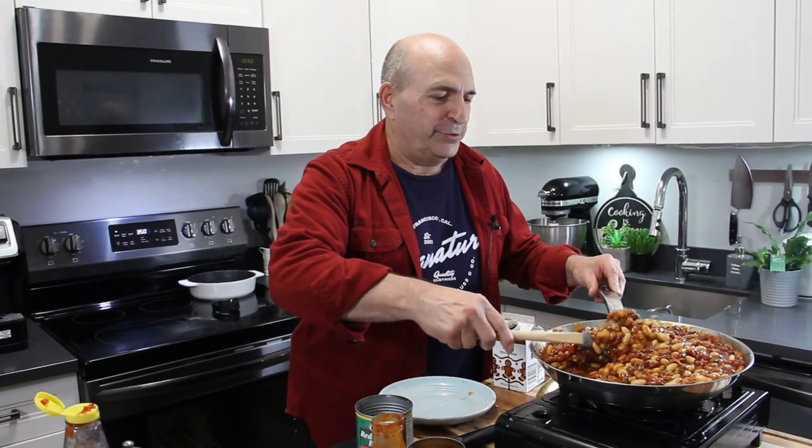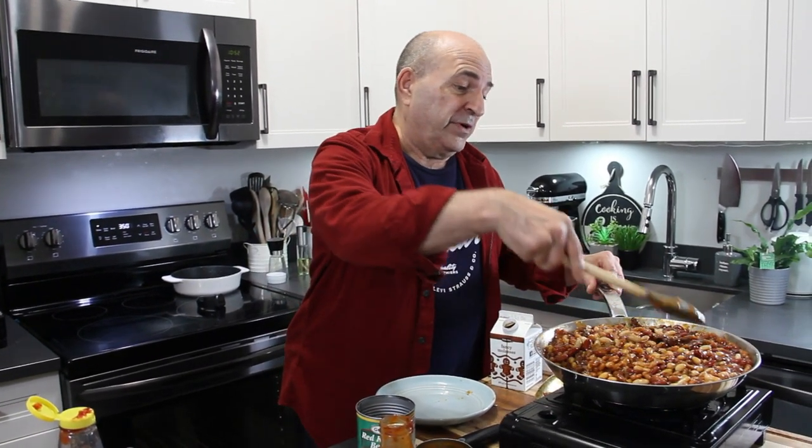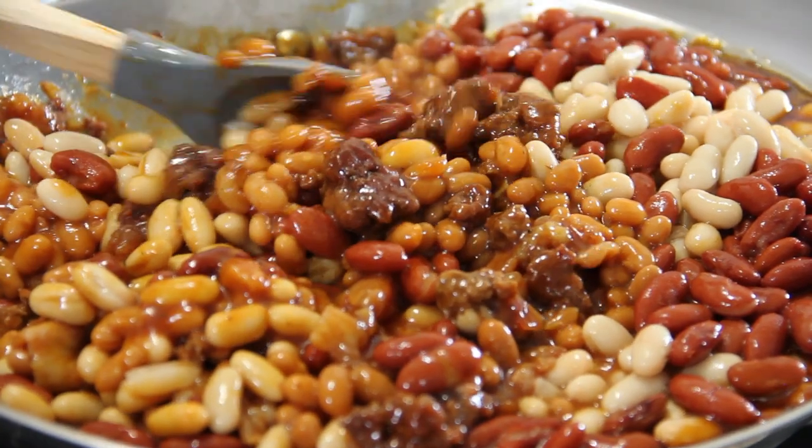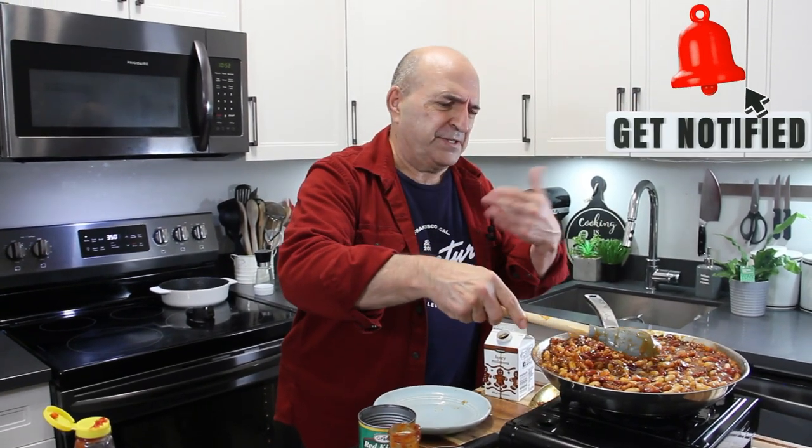Believe me guys, this recipe will feed a whole slew of people. It's great for picnics, parties, get-togethers, church gatherings — just about anything. So I'm just going to let this simmer away for about five minutes until everything heats through. It smells so good.